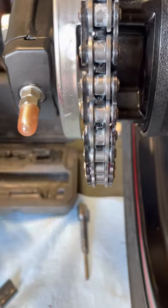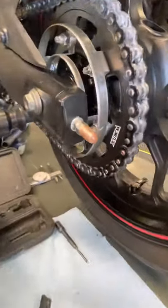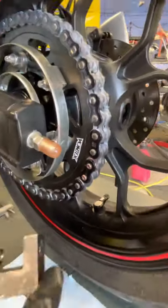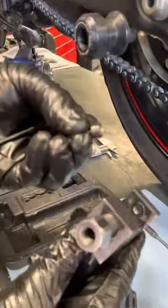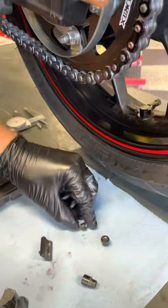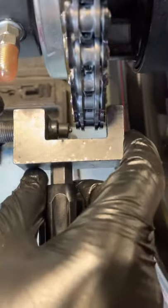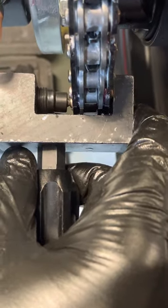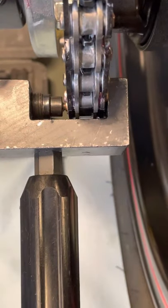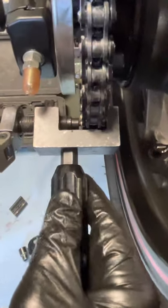The last stage is to rivet — or mushroom out — the ends of these pins. For that step, this part goes here and this one goes on the back side. Make sure the pin is in those grooves, get it nice and hand tight.